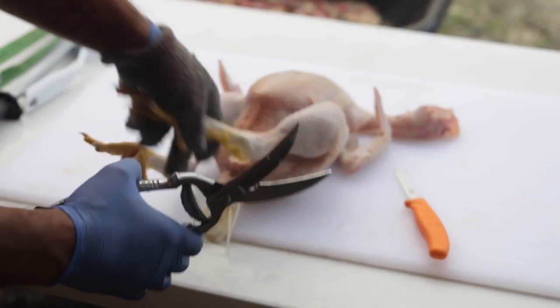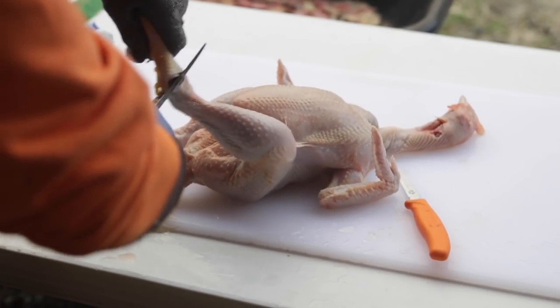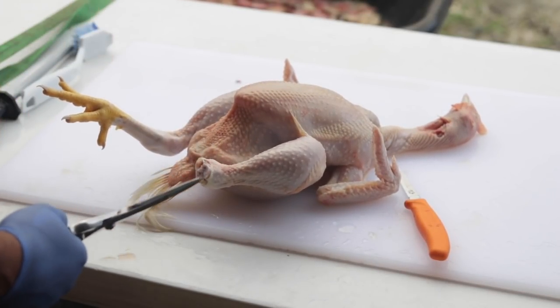A big benefit of Cornish Cross is on butcher day — they are much easier to process than an old or heritage-breed rooster. Their feathers come out easier and their bones cut easier. Cutting the feet off a rooster you're practically sawing, but with the Cornish it's just snip-snip. They're much easier to pluck as well.